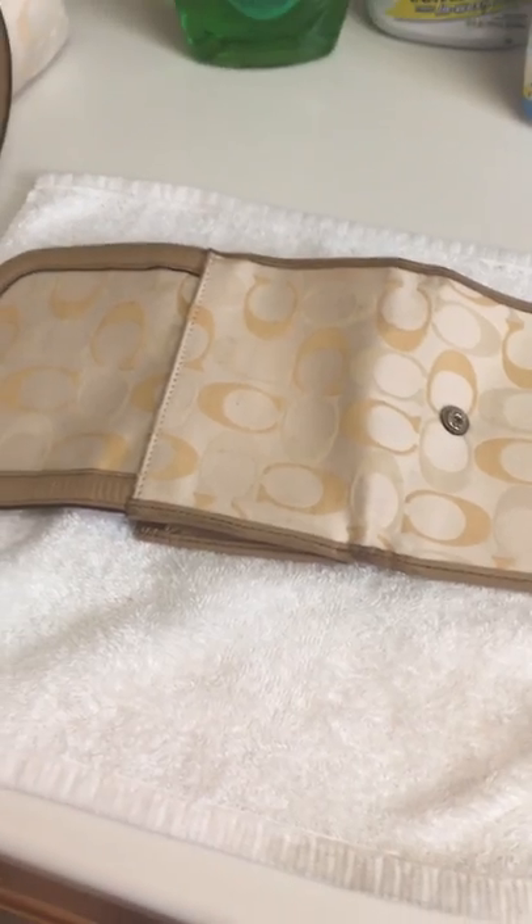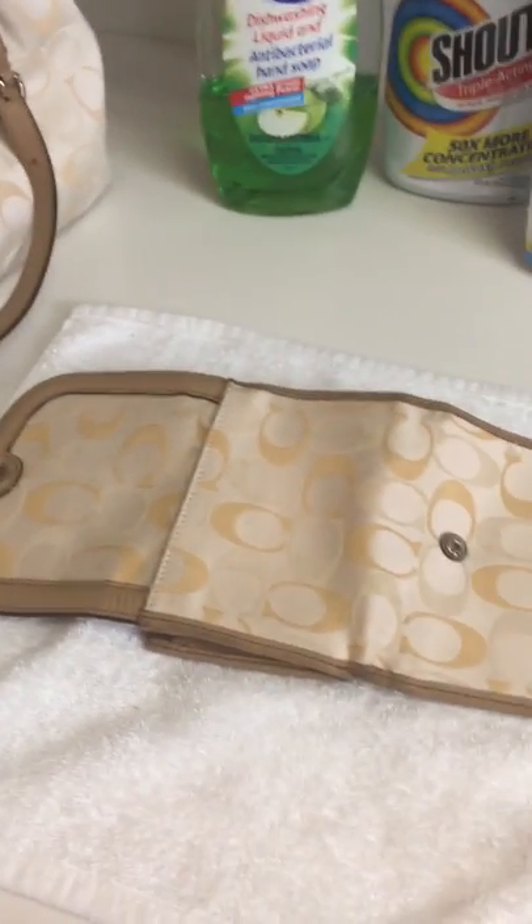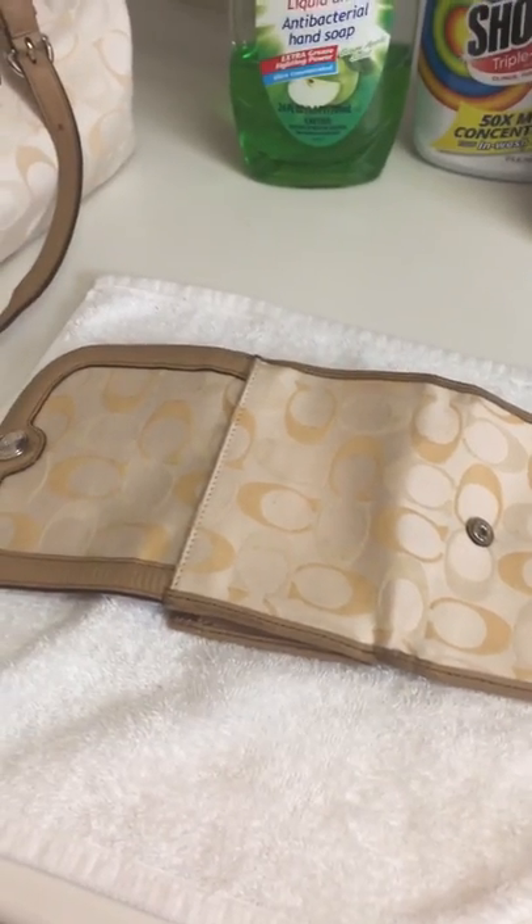I'm pretty happy about it. This is the purse that I washed before, and this is the wallet. Thank you for watching.